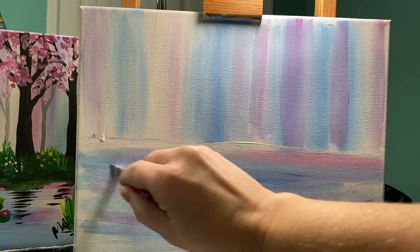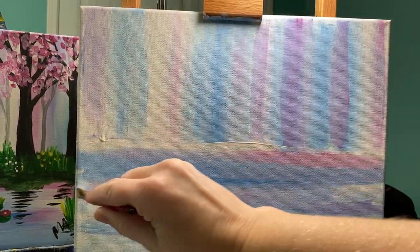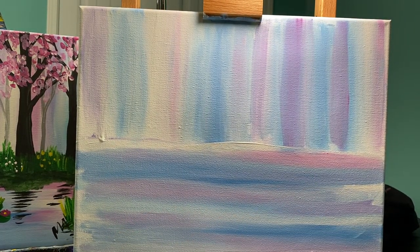Now that I've got this part ready, I'm going to run across left to right and really smooth those colors out. My background is mostly finished. What I want to do is add a couple of highlighted areas, and to do that I'm going to wipe my brush off on my rag.